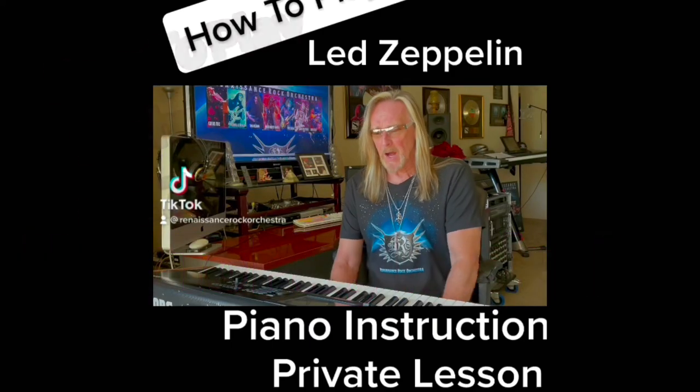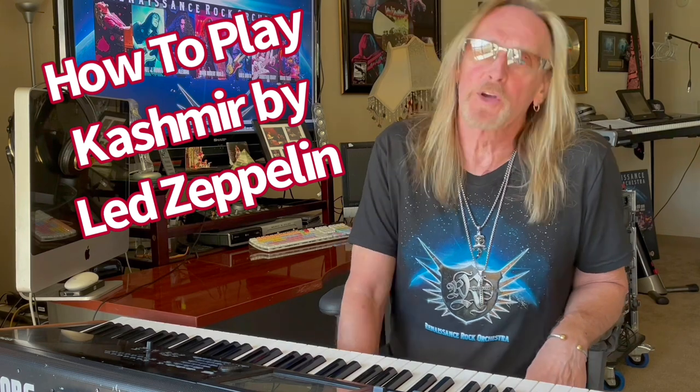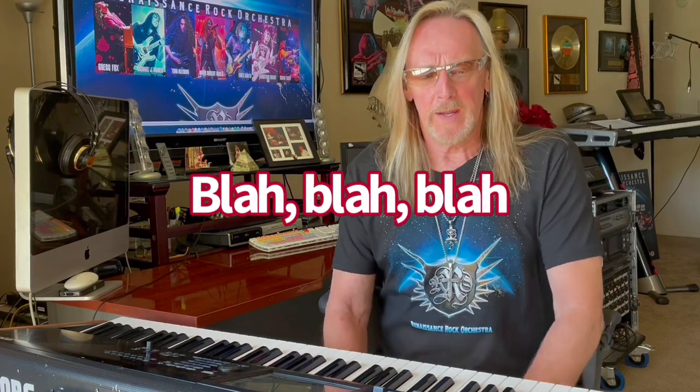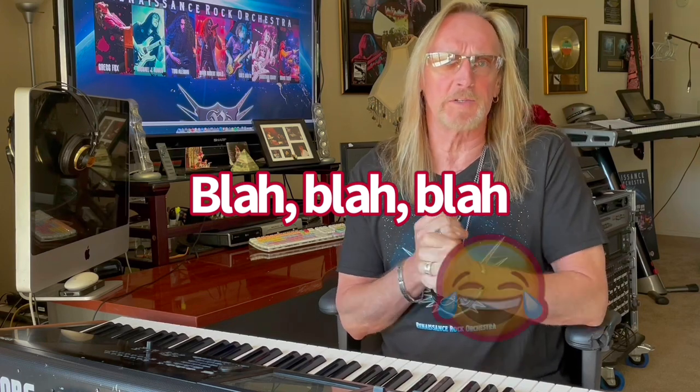This is keyboardist Greg Fox. I'm going to show you today how to play Cashmere. I'm the composer and creator of the Renaissance Rock Orchestra, a project that over the years has done three albums. I'm working on the fourth now and we've had over 30 different artists perform on our records. It's kind of a revolving door of rock stars.